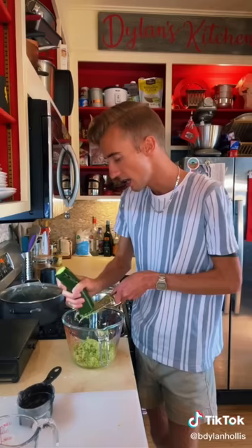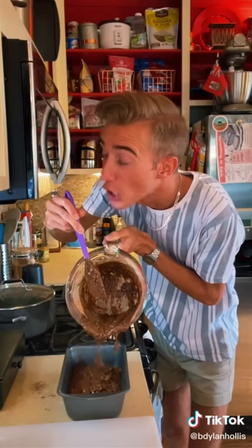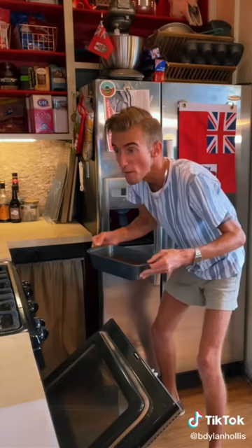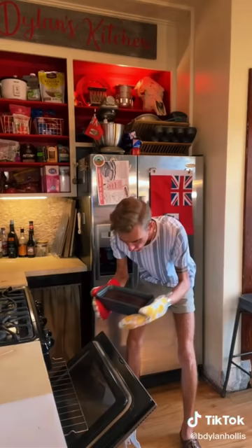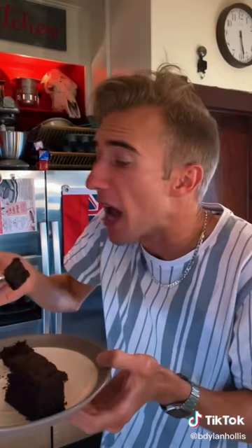I hate zucchini. Doesn't taste bad — it just makes me feel insufficient. Wet. Dry. This isn't just a chocolate cake recipe with a bit of zucchini. No, this has more zucchini than flour. 50 minutes at 350. Come on. It's really quite brilliant. Deepens the chocolate, keeps it nice and moist. I don't make the rules.